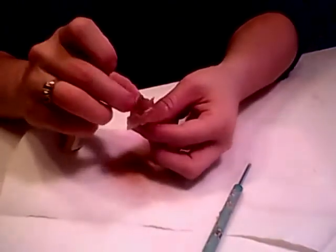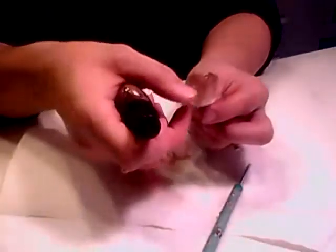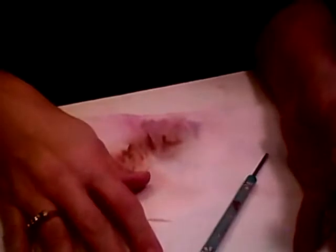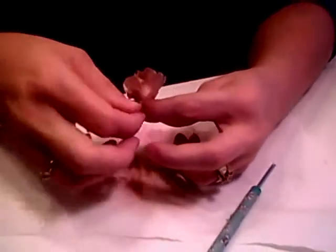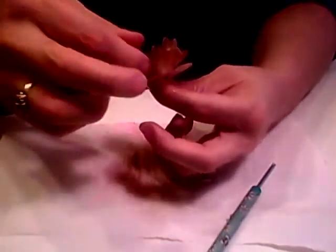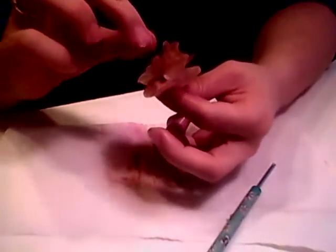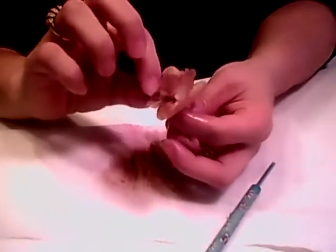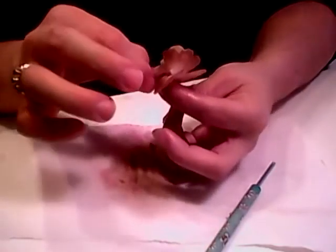Next I'm using Walnut Gold Glimmer Mist, and I'm just going to spritz this really well. Then, as you're spritzing, you can pull down the petals. Just pull down the petals as you mist, and that's going to make it pretty easy. Then you can just spritz inside. This way makes it really easy to pull the petals down that you want.